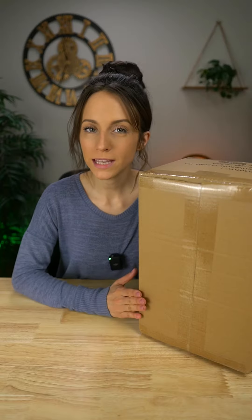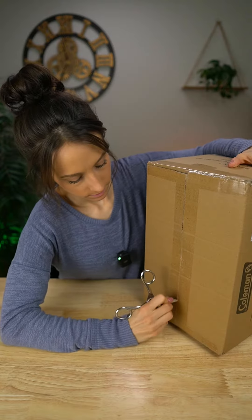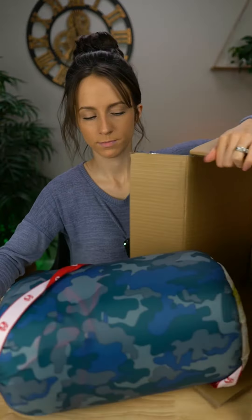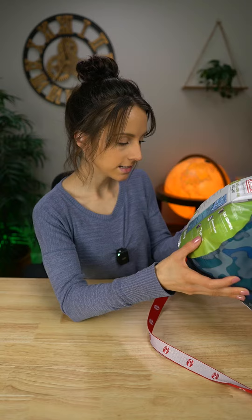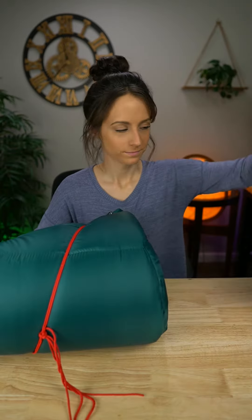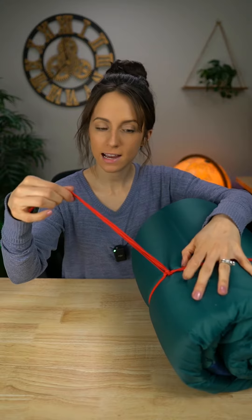This is the Coleman kids blue and camo sleeping bag — let's unbox it! There it is. We've got a really cute carrying bag and it even comes with a little handle, which is awesome. It is 100% polyester, rated for 45 degrees Fahrenheit, machine washable, and 66 by 26 inches. Let's check it out — looks like we've got some little ties to tie it up.